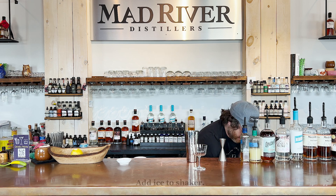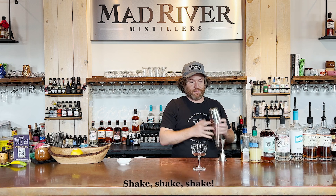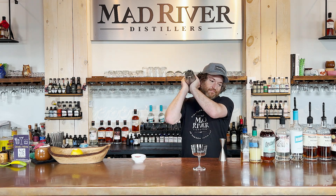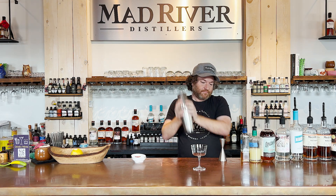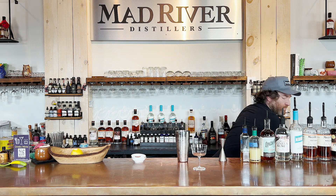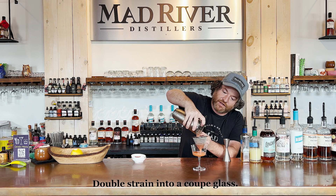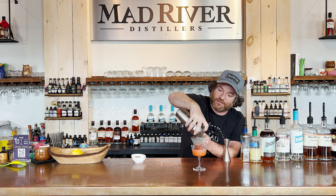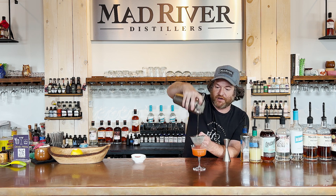Grab a little ice and give this a nice hard shake. Because of all the muddled strawberries, let's make sure we double strain it. Look at that beautiful color. This is going to be a really nice balance of sweet strawberries with bitter aperitif and that really nice vanilla backbone from the vanilla rum.